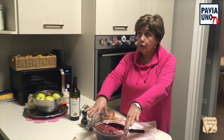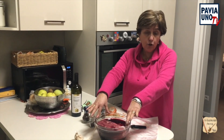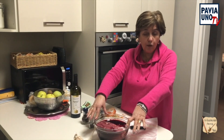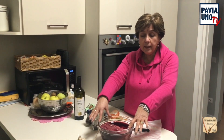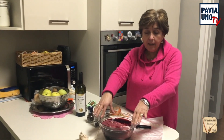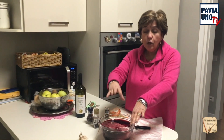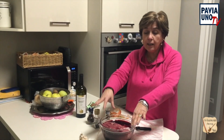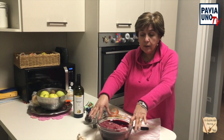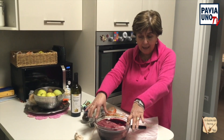Lo metto in frigo adesso che sono le 8. E domani pomeriggio, quindi ce l'ha la sua 24 ore. Anche perché dobbiamo andare a lavorare, quindi dobbiamo prendere i nostri tempi morti per registrare. Domani pomeriggio toglierò la carne dal mio vino dove è marinata. E faremo poi, cominceremo a mettere nel padellino con un soffritto di aglio, sedano e carota. Verrà usato anche il vino per la cottura dove ho tenuto marinare la carne.